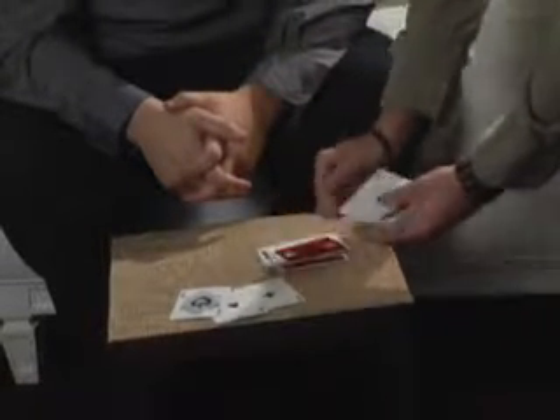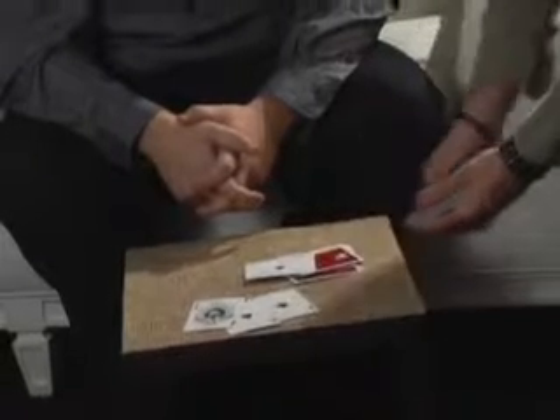The last one's the most difficult because there is only one ace left in the pack. So I'll hand you the pack — go ahead and spell out and deal for the ace of diamonds: A-C-E O-F D-I-A-M-O-N-D — and on the S, you find the ace of diamonds. Thank you.